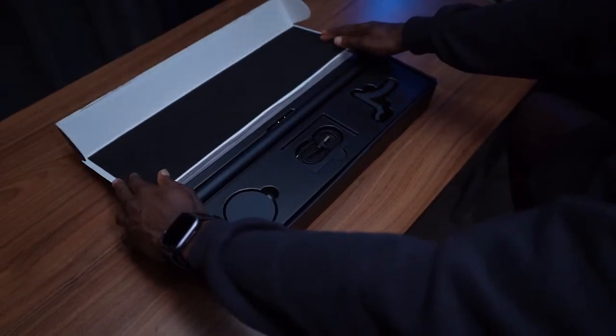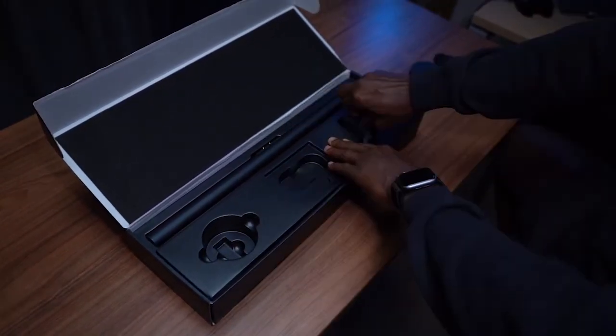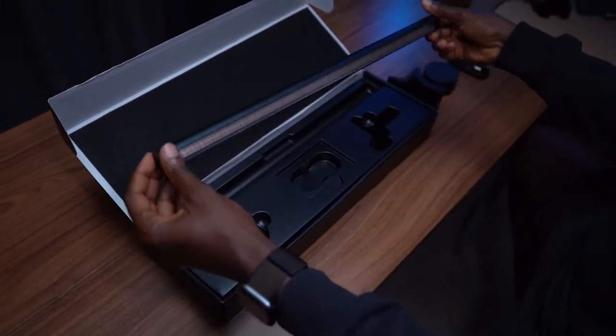This light comes in four parts: a wireless controller, a type-C cable, a clamp, and the light bar itself.